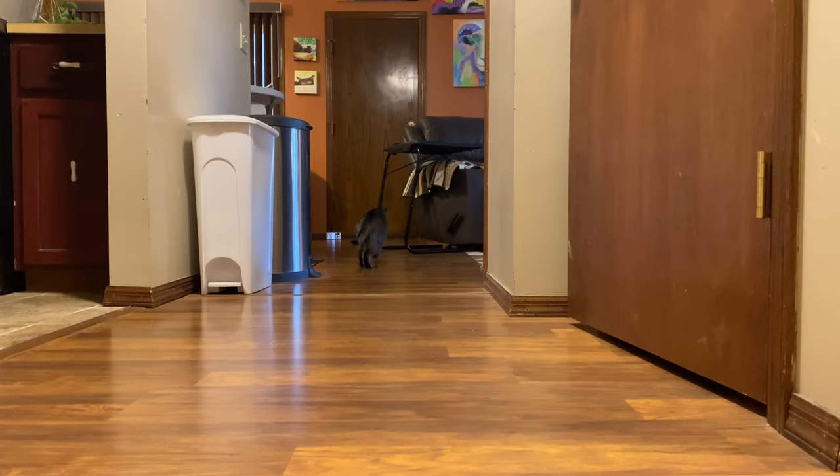He loves it. He'll just run after that thing and fetch it. He'll bring it back time after time after time. It's a really great way to get him worn out before we decide to go work in my studio.